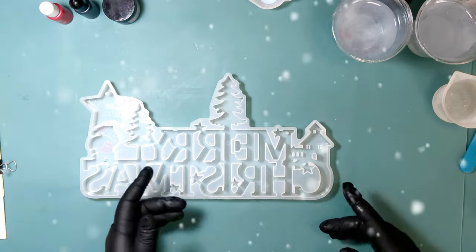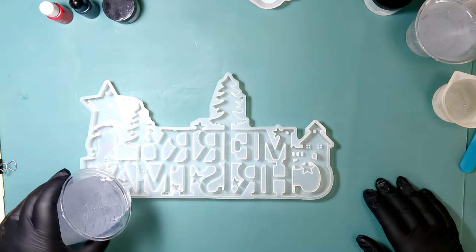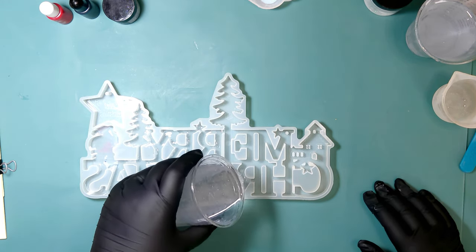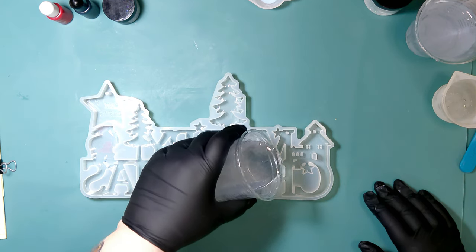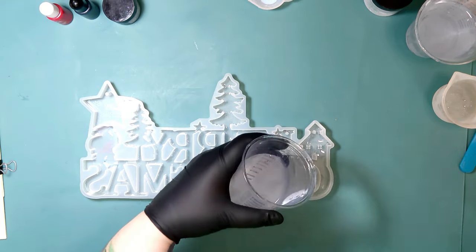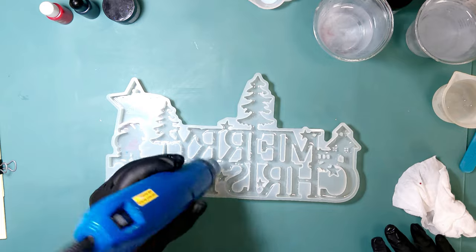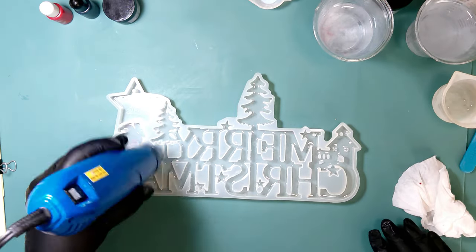Hey guys, welcome back to my channel. Today I'm going to show a new way of putting color somewhere and having it stay without having to dust with mica powders or go through the hassle of trying to do acrylic paints on silicone molds — we all know that's a chore and a half. I've tried this before; this is actually the second time. The first time did not work, and I will show you that piece later. I want to focus on what did work, and then I'll show you where the other thing went wrong. This is a really cute mold; there's a lot of stuff you can do to add details to it, and I wanted to see if I could do it beforehand.